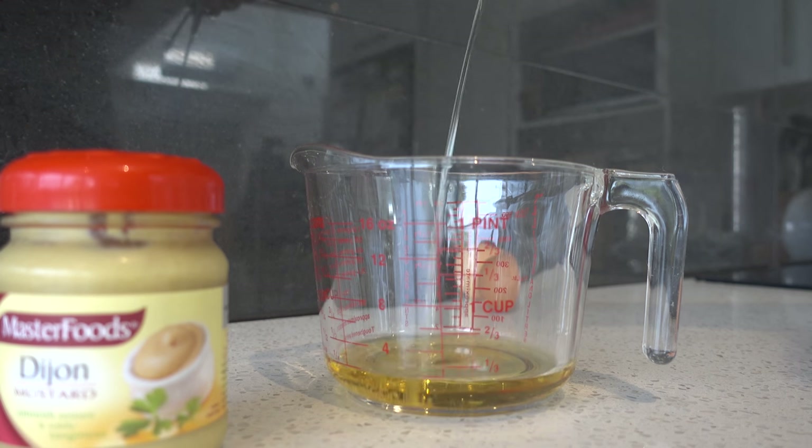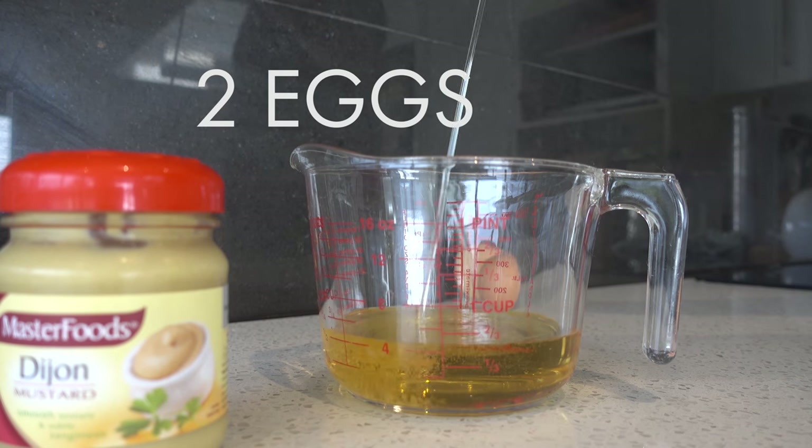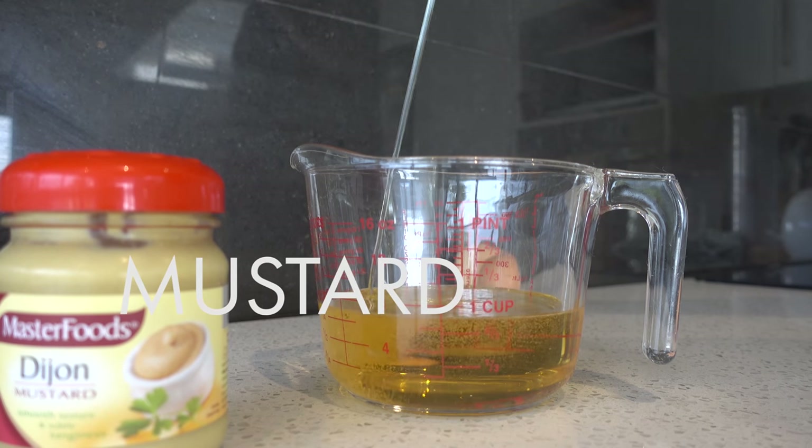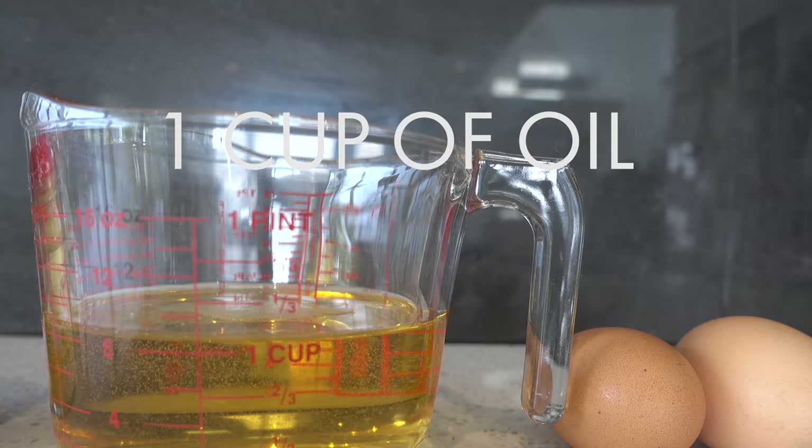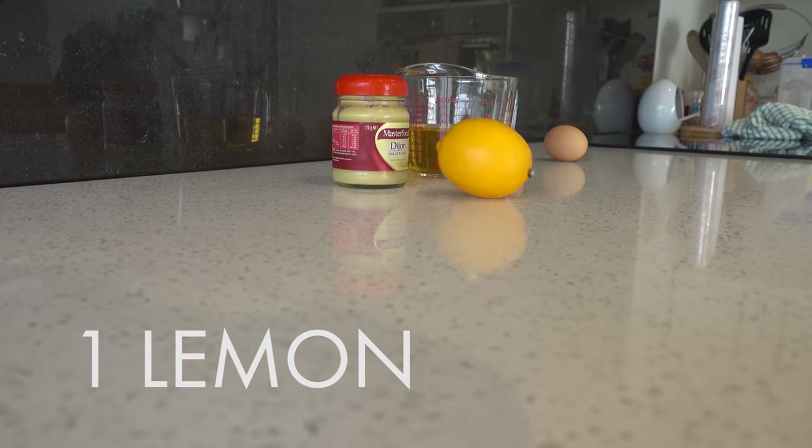Okay, we're moving fast. You're gonna need two — three eggs, some mustard, about a cup of oil — doesn't really matter what oil you use — and a lemon.